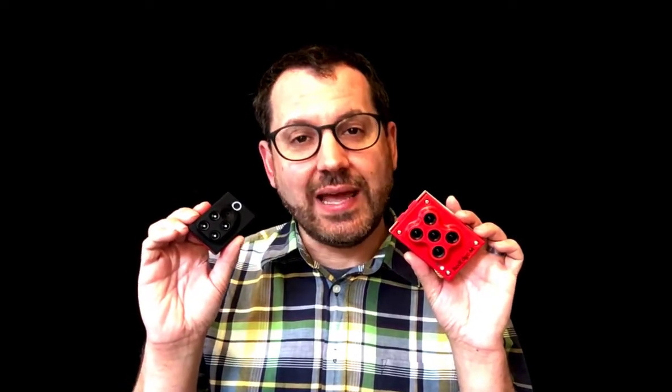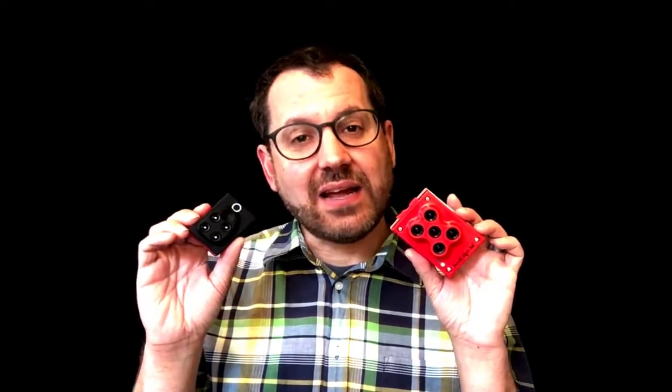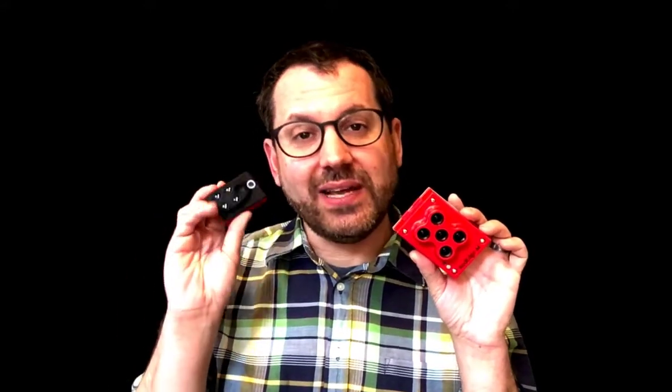Parrot makes the Sequoia camera, and they are based out of Paris, France. They are an investor in Micasense, which makes the RedEdge camera, based in Seattle, Washington. So Parrot makes the Sequoia, Micasense makes the RedEdge.